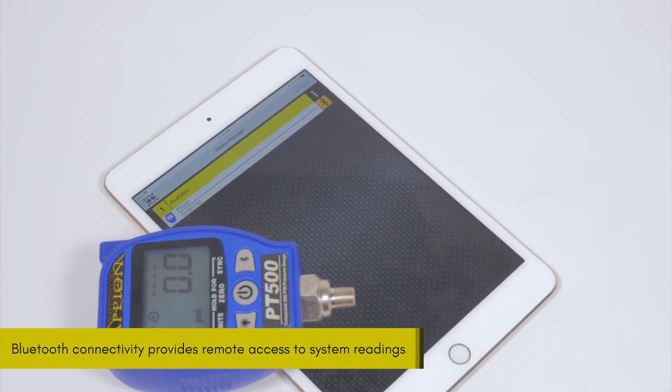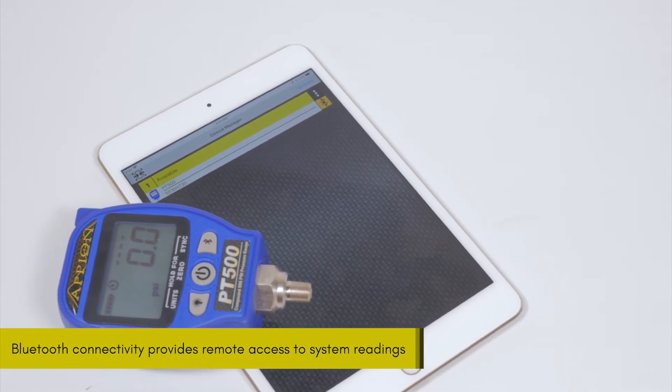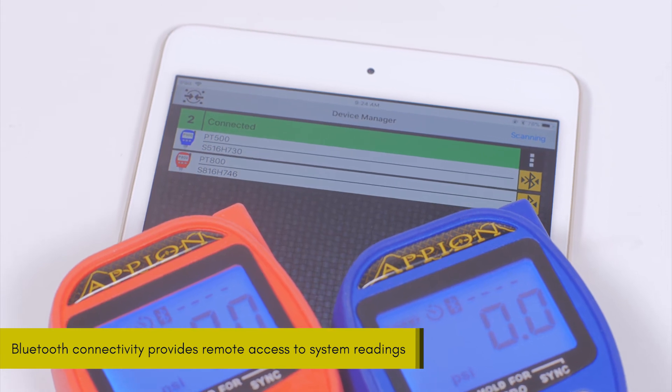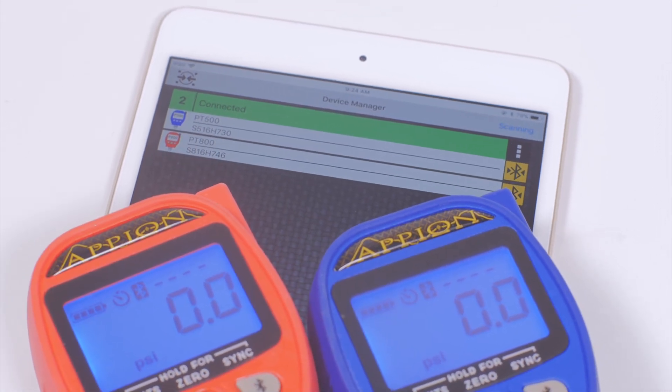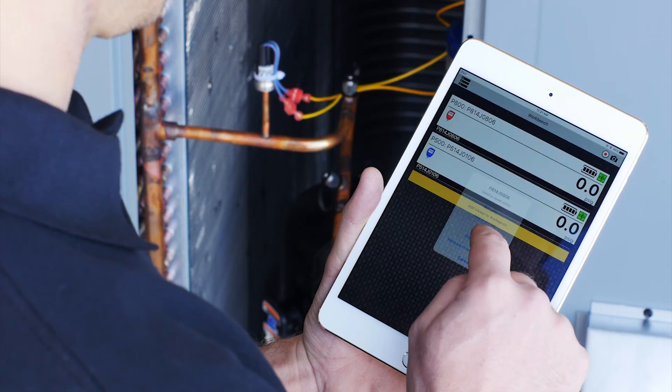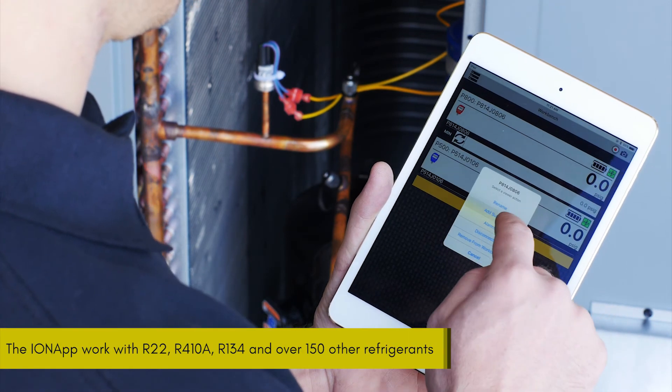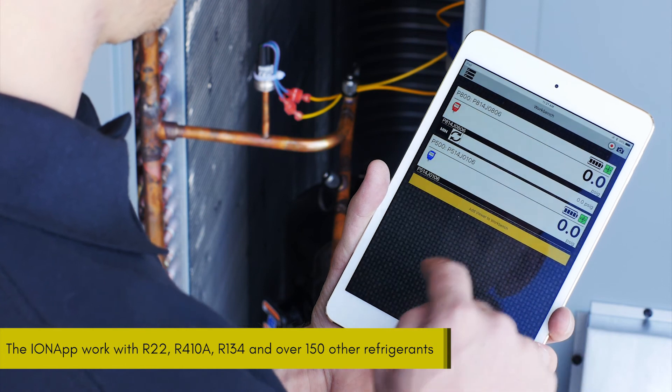Each PT gauge is built with Bluetooth technology for use with our free ION HVACR app, allowing access to more powerful features. The ION app provides multiple remote readings simultaneously on the real-time system analyzer. Also included in the app is an extensive PT chart database, instant superheat and subcool calculations, and custom layout configurations.